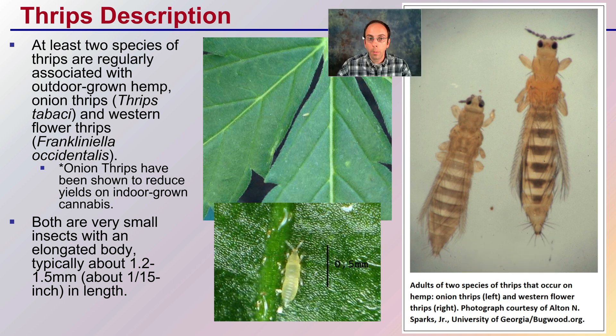The description of thrips — we can see just how small they actually are. Half a millimeter is this bar size, really, really small. There are at least two species of thrips regularly associated with outdoor-grown hemp: the onion thrips and the western flower thrips are considered the two of concern. Onion thrips have been shown to reduce yields in indoor-growing cannabis as well, so don't think that growing indoors makes you free of this pest. Both are very small insects with an elongated body, typically about 1.2 to 1.5 millimeters in length — only about 1/15th of an inch. Very, very small.